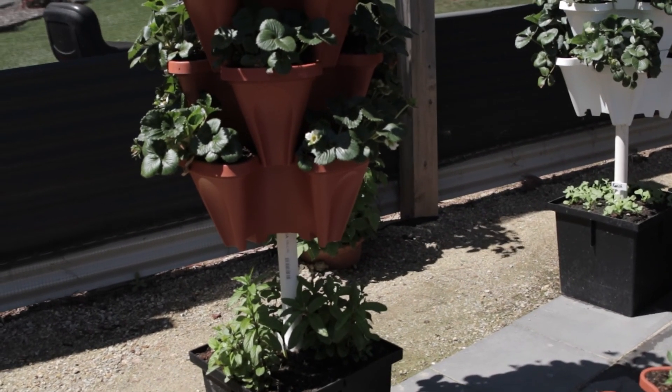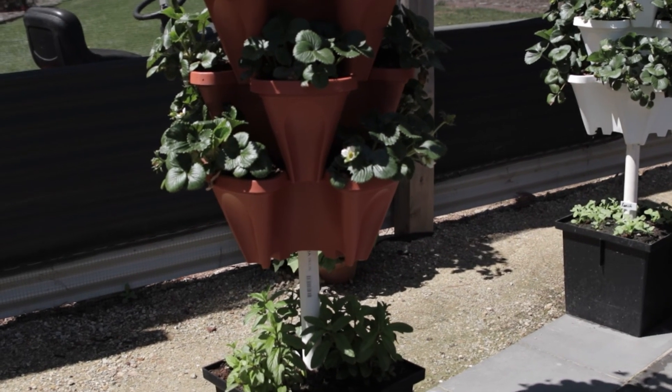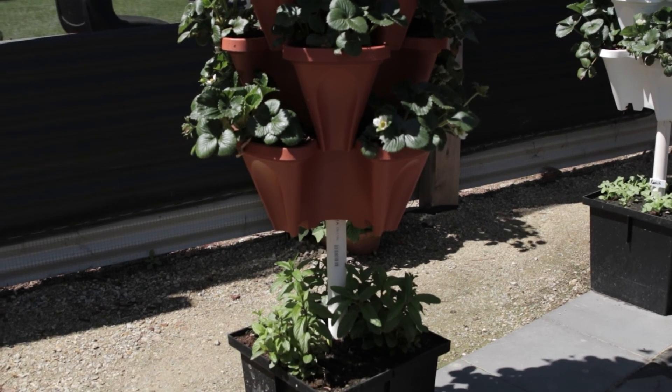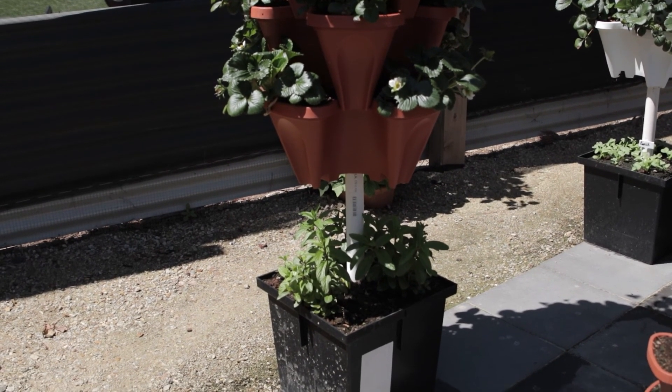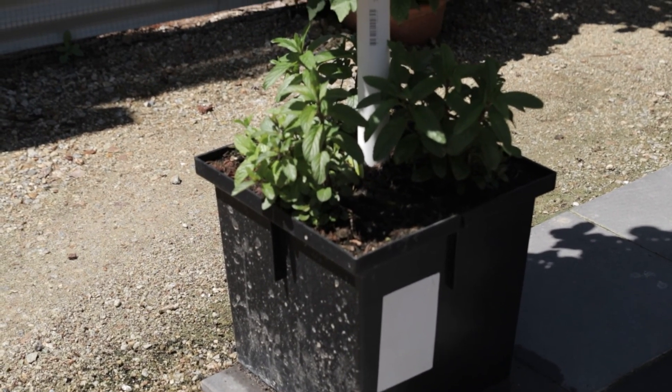They're supported on a steel pole that's just banged into the ground, with a little bit of PVC pipe to set the height that you want to start your planters at. Down the bottom we have a base pot that can be used for growing bigger crops — carrots, beetroot, and things like that.